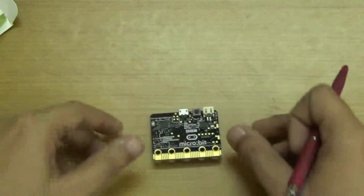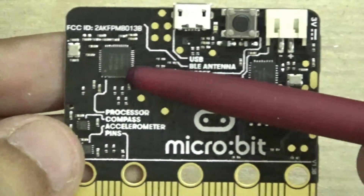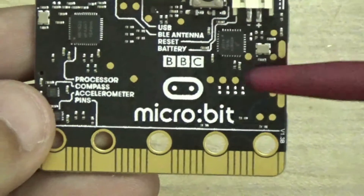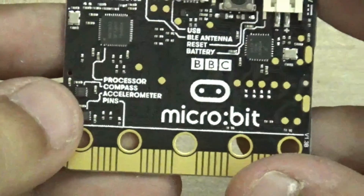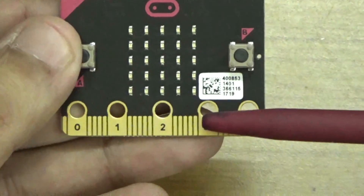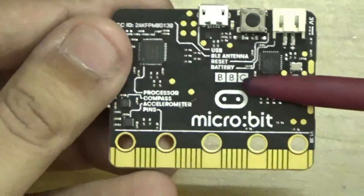Let me take my pen and give you a detailed unboxing. Here you can see it contains a processor, compass, and accelerometer — this is known as the accelerometer and compass base processor chip. Here we have the battery connector, the micro USB port, and the edges and connectors. We have a 32-bit ARM Cortex M0 CPU with Bluetooth Low Energy. We also have the ground back port and two programmable buttons.